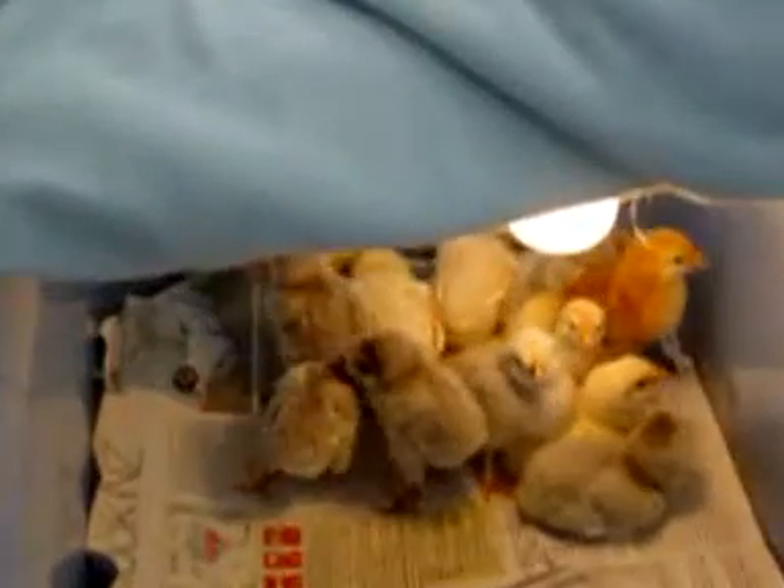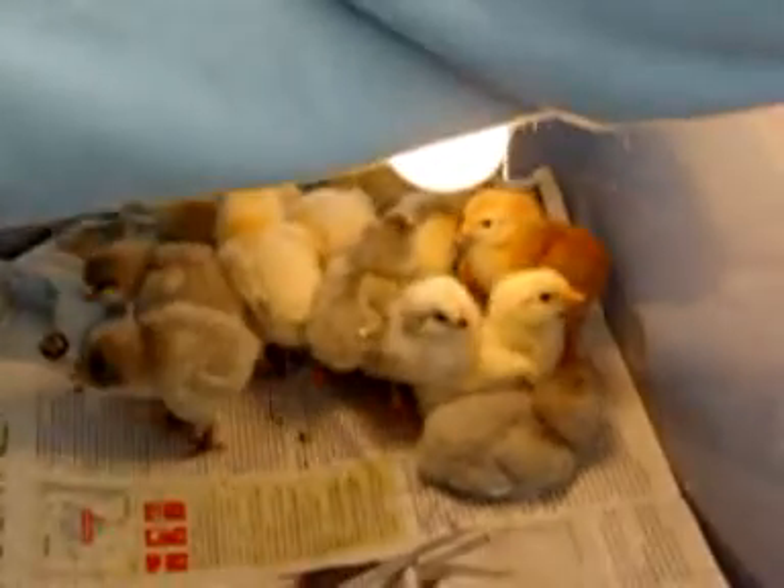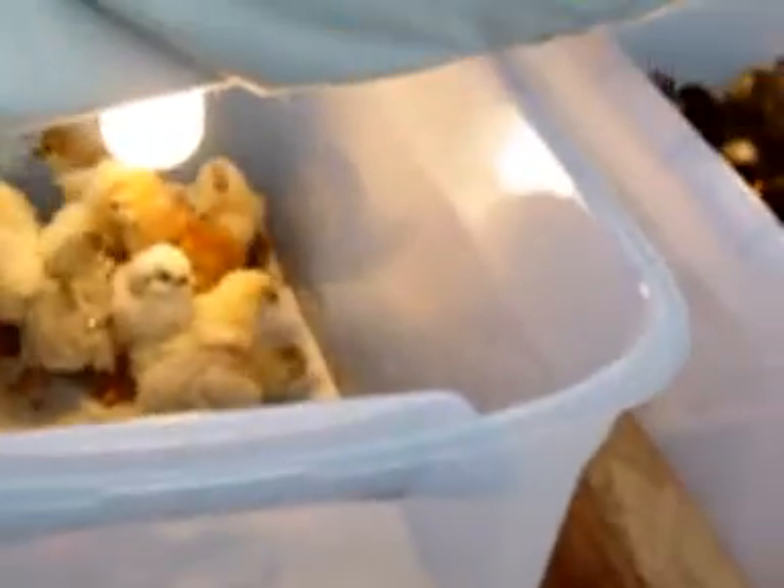After the incubator, these guys go into the hatcher and they hatch out. After they hatch out, they come into these bins.